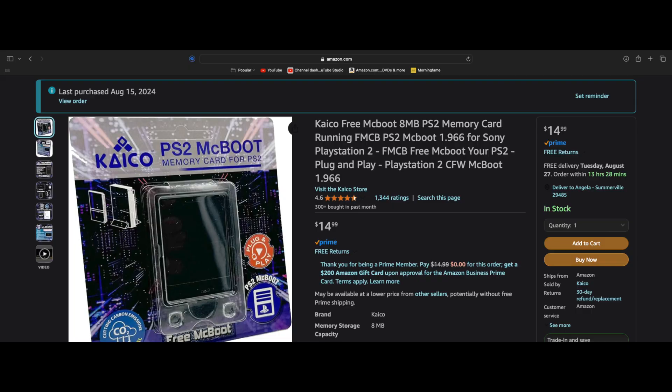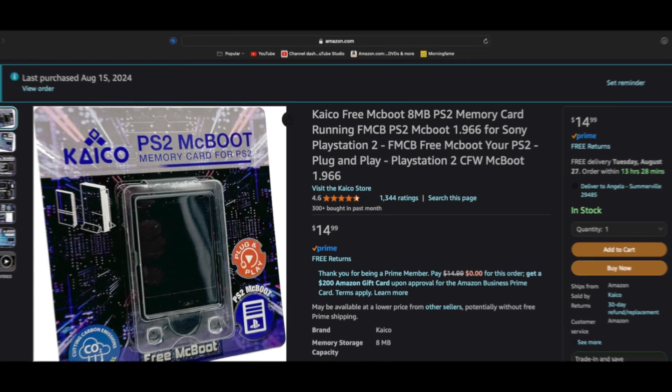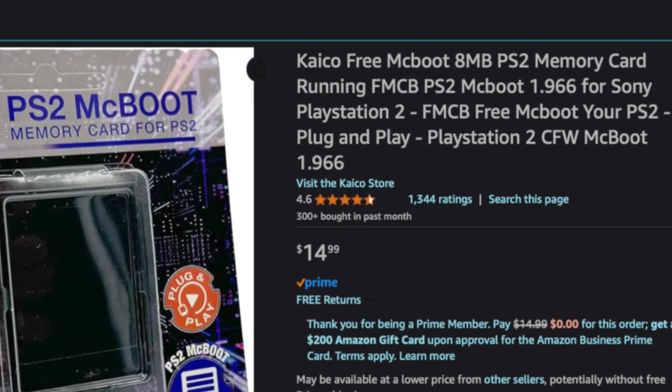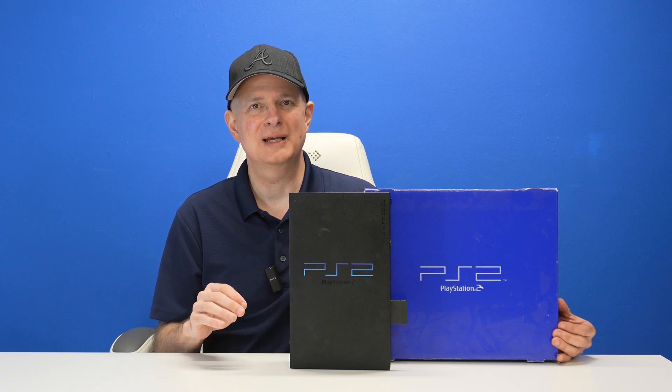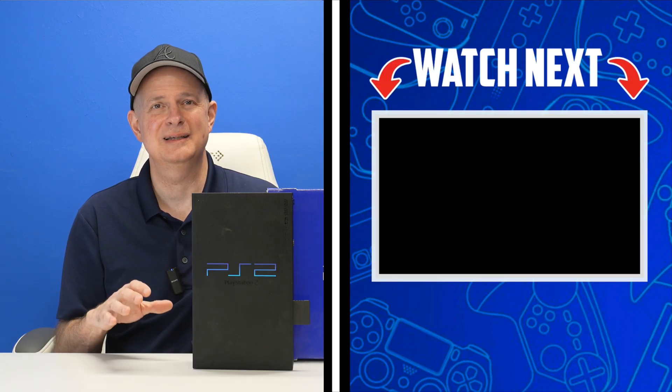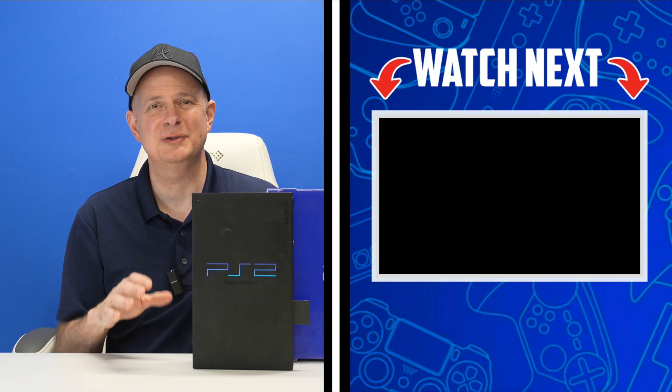Perhaps the most compelling value about the Keiko Labs FreeMcBoot card is the price — it's only $15 US dollars on Amazon, and it includes free shipping for Prime members. I have it linked in the video description so you can pick up one for your own PlayStation 2 system. Now that you know how to jailbreak your PlayStation 2, why not learn how to install a hard drive in it and start playing backups of your favorite PS2 games? That video is shown on screen and linked in the description.